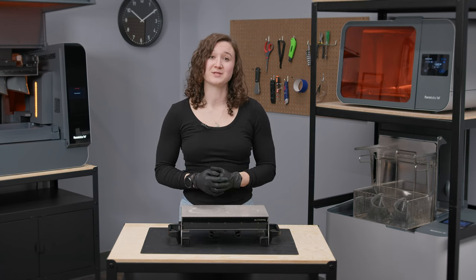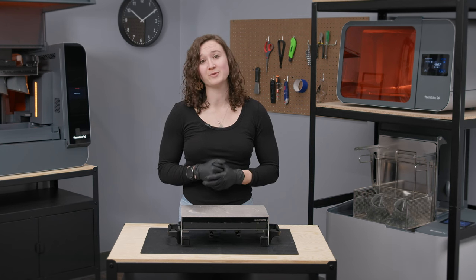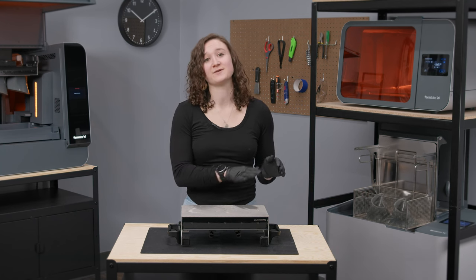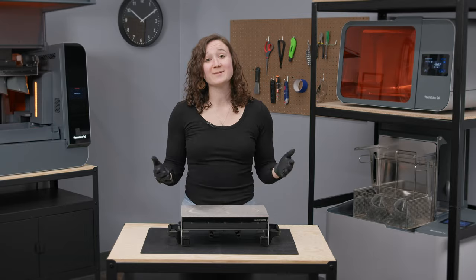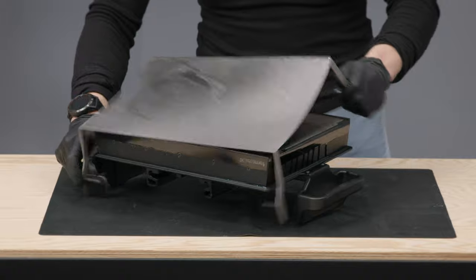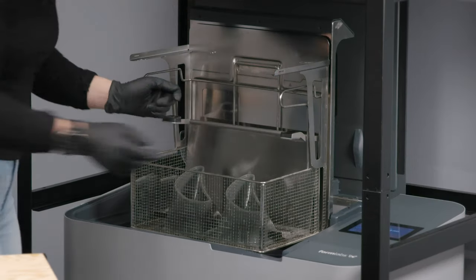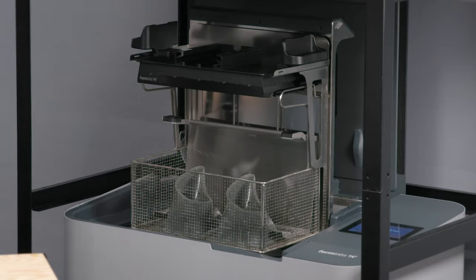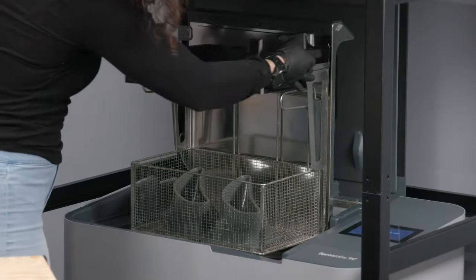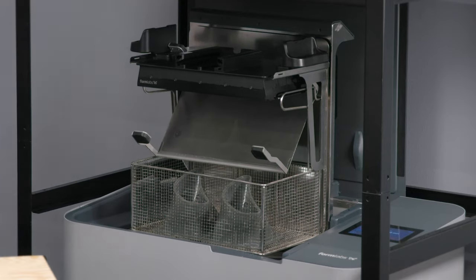If you are switching between resins or you are not planning to print with the Build Platform for the next few weeks, you will need to remove the flexible print surface and clean all surfaces thoroughly. This can be done with a paper towel and IPA by hand, or you can use the FormWash L by removing the flexible print surface and placing it in the FormWash L basket with the Build Platform body on the forks. If your part isn't too tall, you can also partially unhinge one side of the flexible print surface and place the Build Platform body on the forks for an even easier cleaning process.